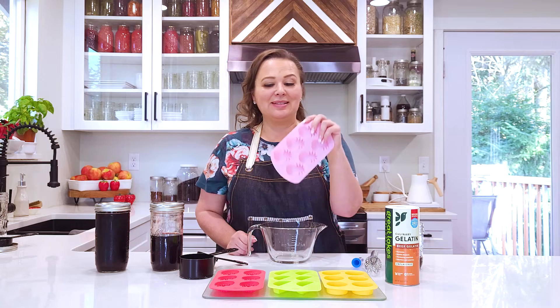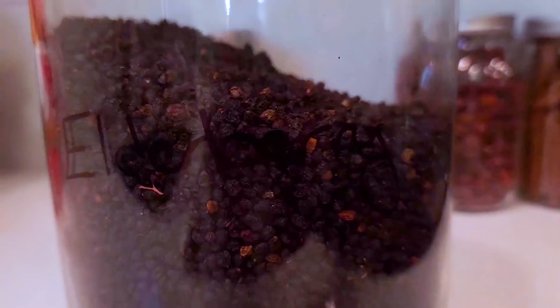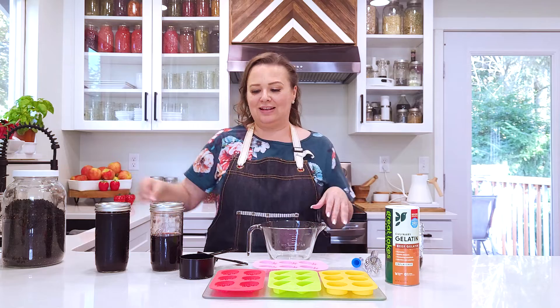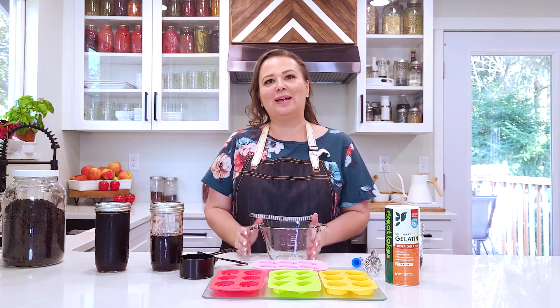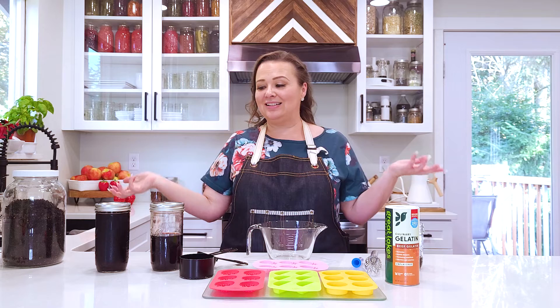These molds are also from Amazon, and I got the elderberry from Amazon too. The actual berries and different spices are all on my pantry list on Amazon because I find that's the best price — I can get organic spices delivered to my house. Win, win, win.